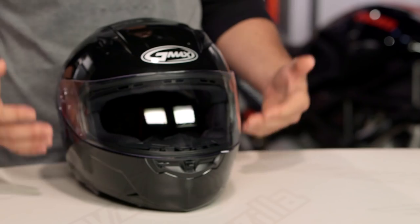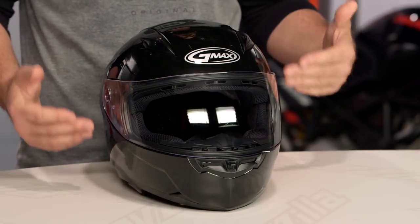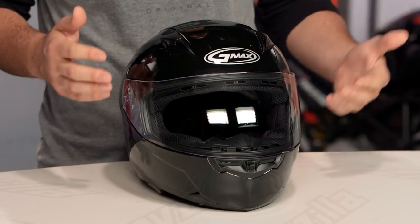What we've seen with GMAX is they've changed the letter designation in front of a lot of their numbers, and the FF now stands for full face. So it's very easy to understand which helmet you're looking at by just looking at the letters in front of the number designation.